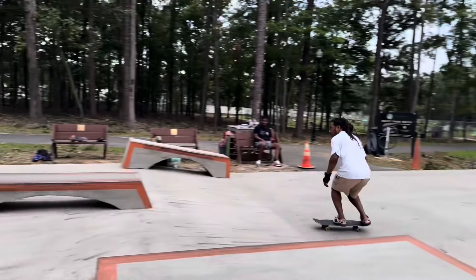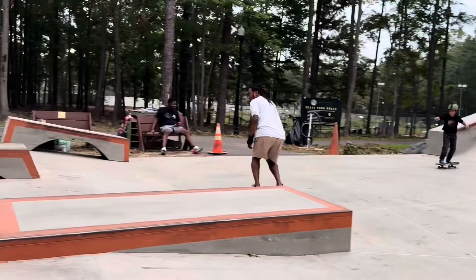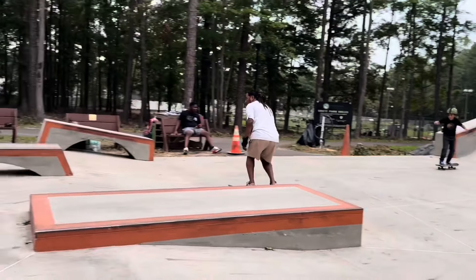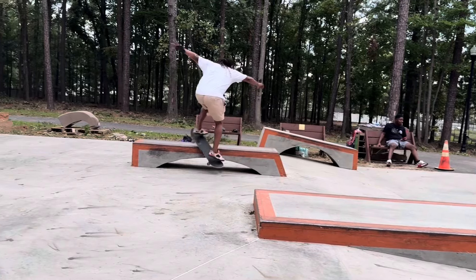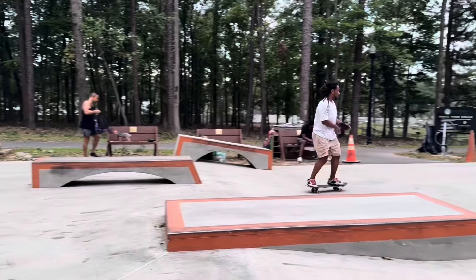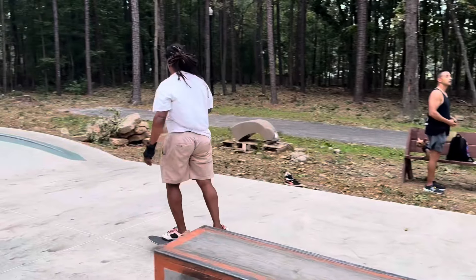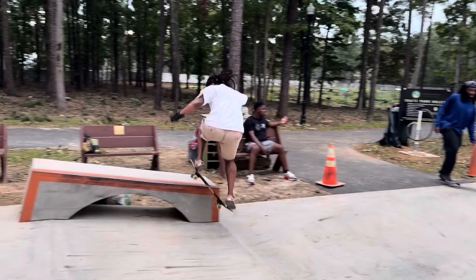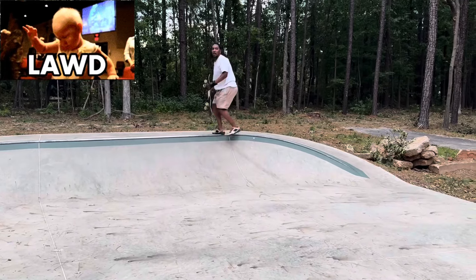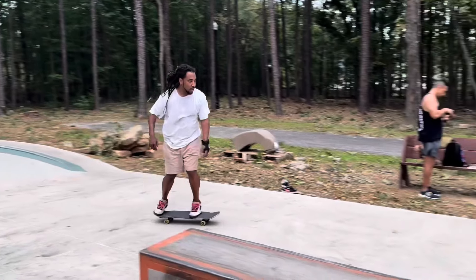Let me try to get this front board pop out first try. See if I could get this front board up the hubba first try. Now this is my other new trick down the hubba — barley grind into board slide. It's random but it's just something I came up with.